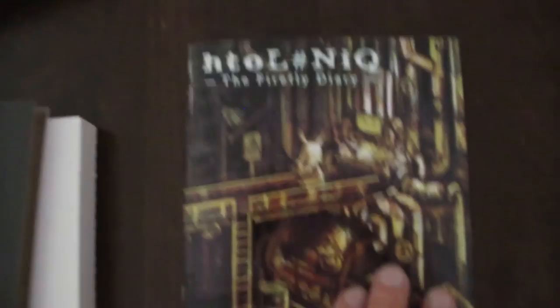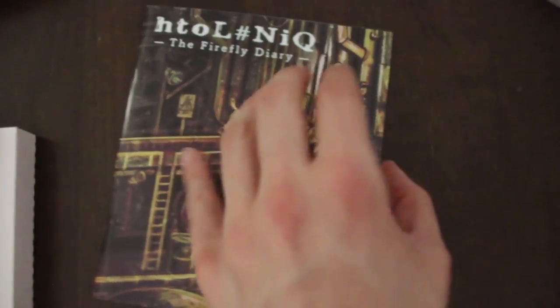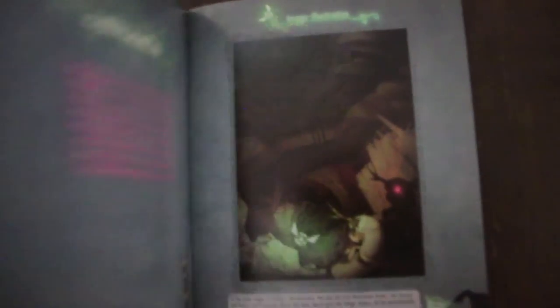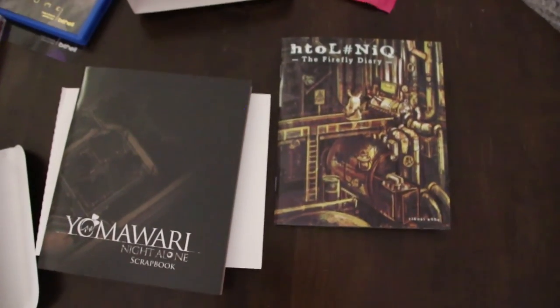There are pictures of the monsters as well. I'm a big fan of Japanese horror — you guys might have checked out my Clocktower playthrough. Huge Japanese horror gamer. And here's the HTOL#NiQ: The Firefly Diary book as well, more cool concept art inside. I'm actually really glad I picked this up. I didn't even know there was a special edition for this game until I literally went to the shops this weekend and was like, oh damn, I've got to get that.